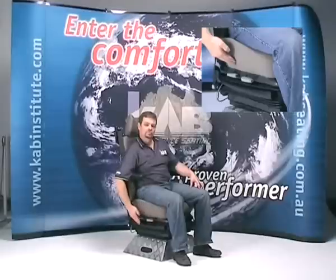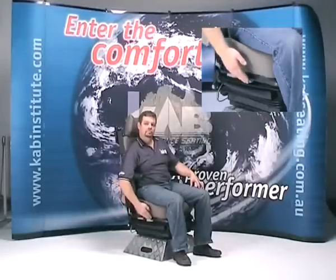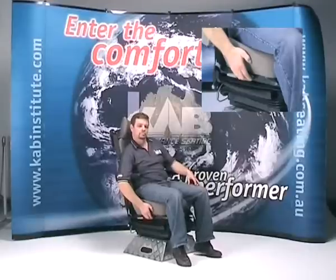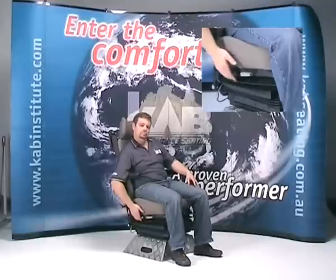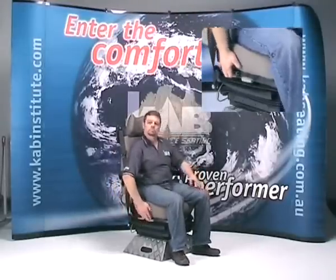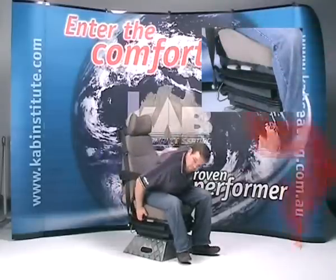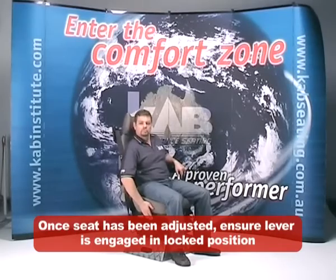To correctly adjust the height of the seat, the operator needs to initially locate the two levers on the right side of the suspension. To lift or tilt the front of the seat, the front lever needs to be extended vertically whilst the operator leans back in the seat. Similarly, the rear lever activates the rear height tilt mechanism. There is 60mm of vertical height tilt adjustment in this mechanism. Once the seat has been adjusted, ensure the lever is engaged in the locked position.